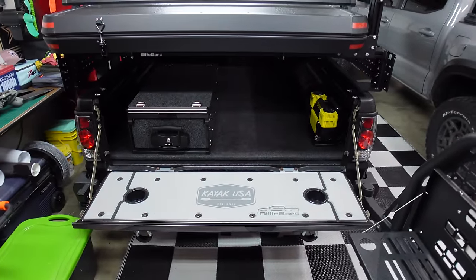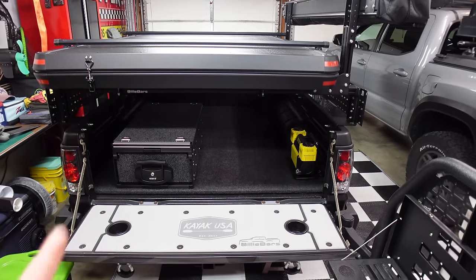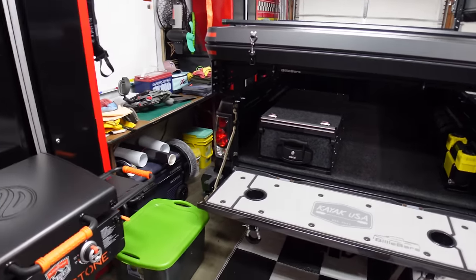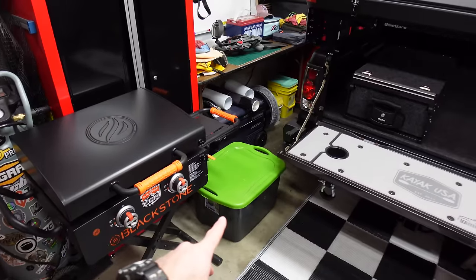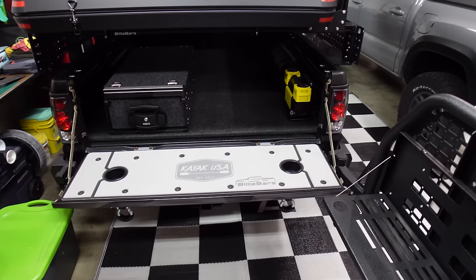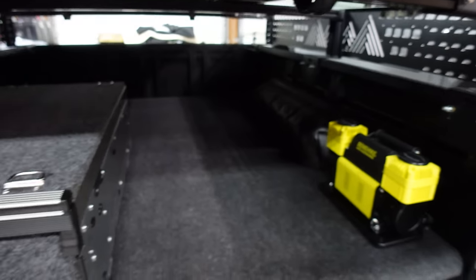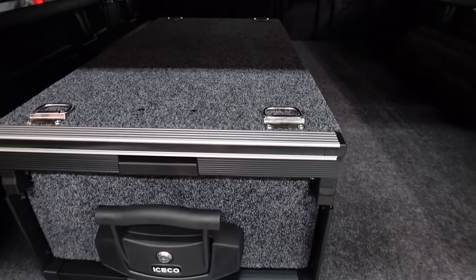A lot of you guys have suggested I go with the deck system, but I'm not going to do that because it takes up a ton of space and you can't fit stuff like your chairs, your big grill, or big totes. We like to keep all our camping gear in totes and you can't do that with a deck system. Plus we're going to have a tonic cover on top, so this will fit perfectly underneath.